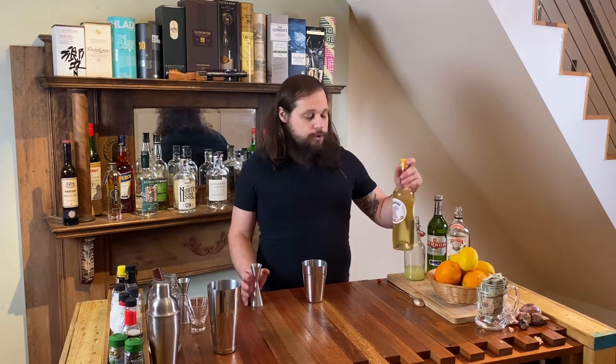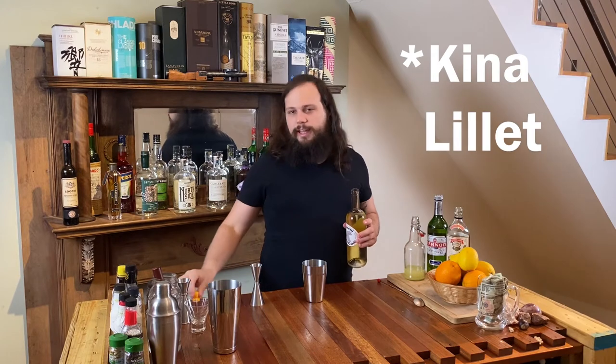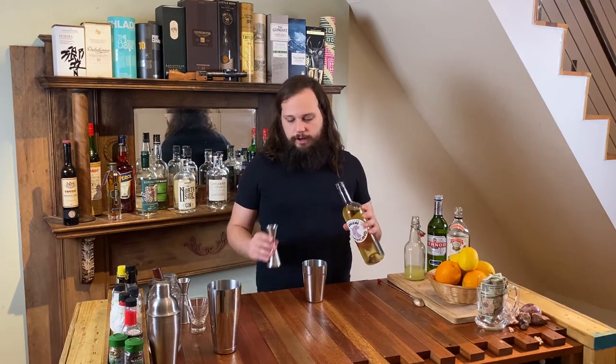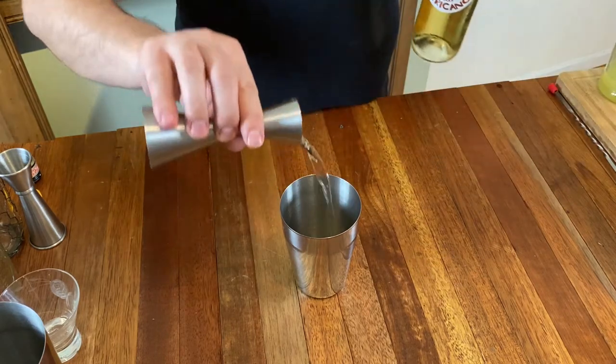And then you will need three quarters of an ounce of either Lillet Blanc or Cocchi Americano. The original recipe was made with Lillet Quintessencia which had a lot of gentian root and china bark added to it. Modern Lillet recipes do not have nearly as much, so the flavor profile isn't the same. You can get a more original tasting cocktail using Cocchi Americano, so we'll add three quarters of an ounce of that to our drink as well.